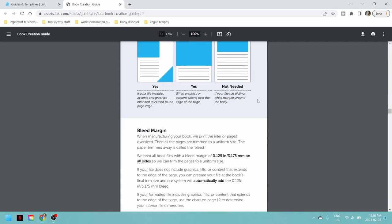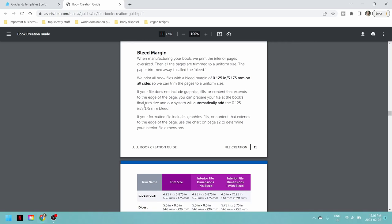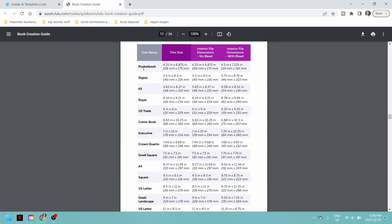If your image is not doing full bleed, you can have your document sized to the size of the book and they will just add the bleed margin for you. But because I'm doing full bleed, I needed to know how much to add. They print book files with a bleed margin of 0.125 inches — I'm working in inches so I'm ignoring the millimeters — on all sides. So whatever size my book is, which is going to be an 8.5-inch square, I need to add that amount.